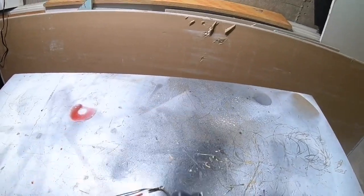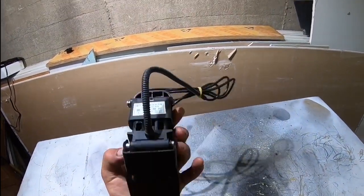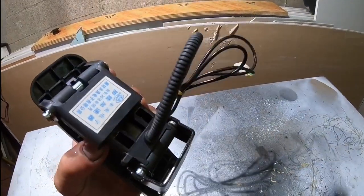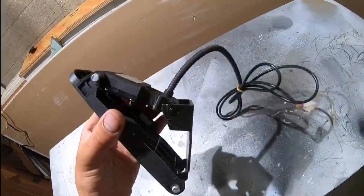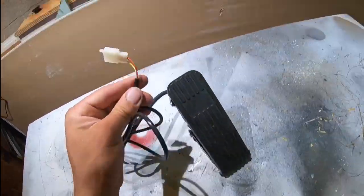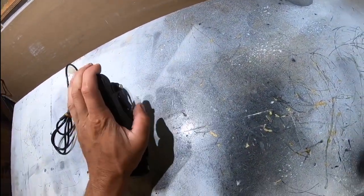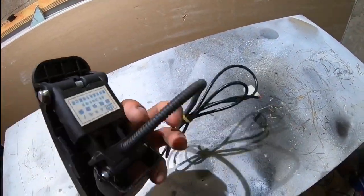Let's move on to the foot throttle. This is some Chinese unit — I don't know too much about it except it was made in 2018. It's got three wires and I think it's going to work. That's the foot throttle.